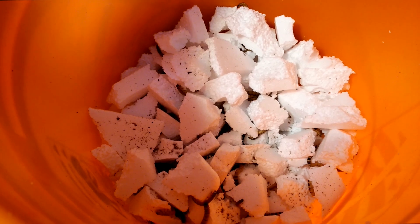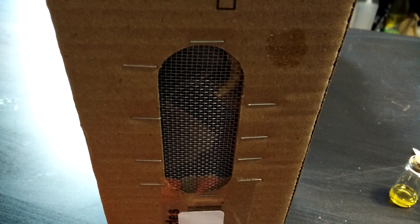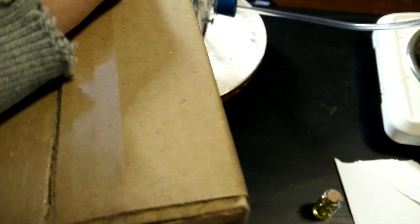The worms I'll be using are called superworms and you can get them at most pet stores. If you ask really nicely, they may even put a special order for you so that you can get about 2,000.